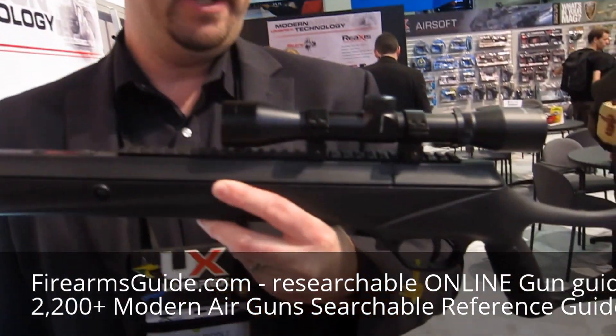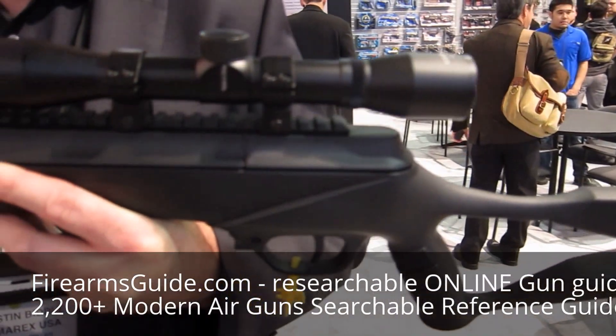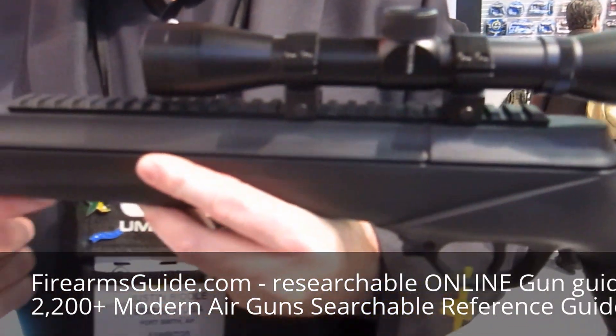I'm JB with Umarex USA at the 2016 SHOT Show, and we're introducing a second air rifle in the Umarex brand. This has the Nucleus Rail Platform, and this is called the Umarex Surge Max.